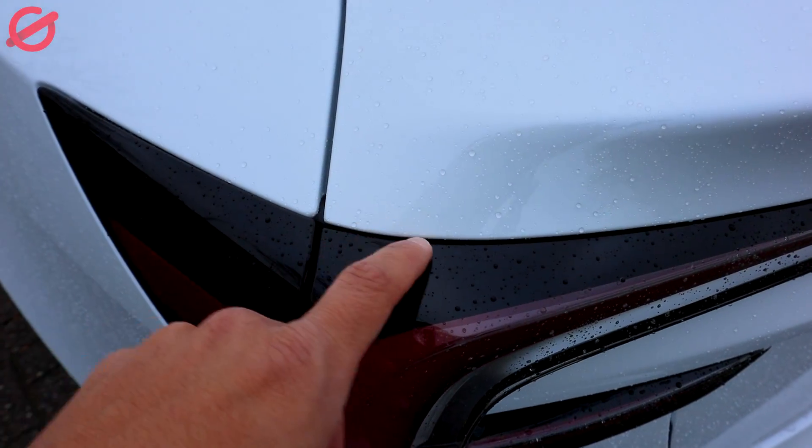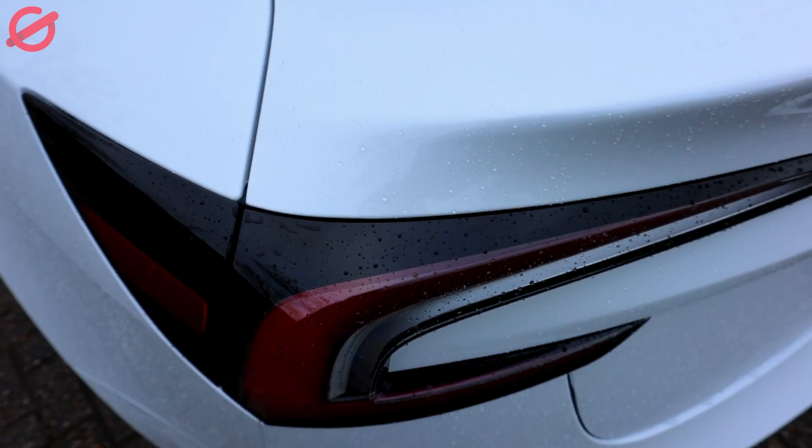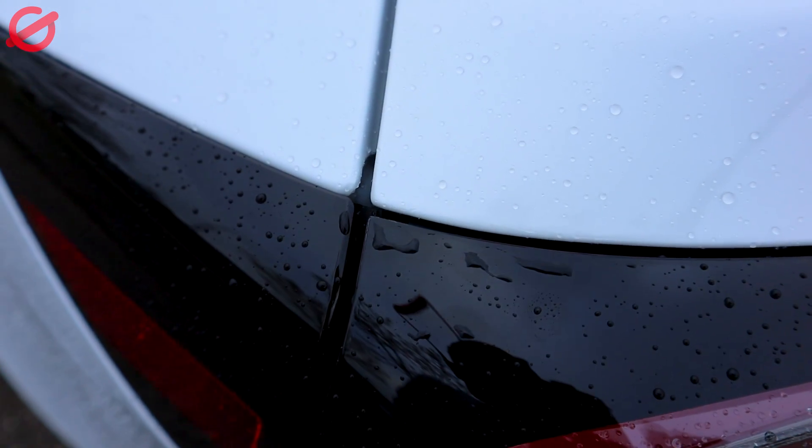I also saw here that the light has a small gap in comparison with the other one, but it's hard to see on camera. Let's see if we go on the other side.